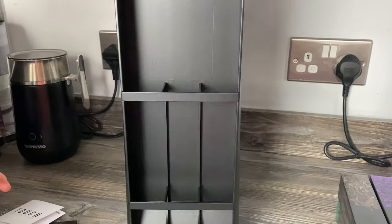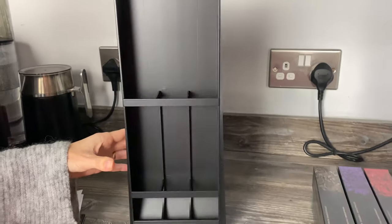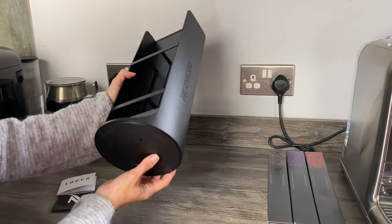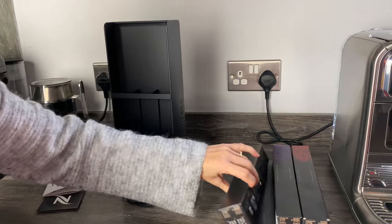It spins 360 degrees. I wasn't sure whether just the inside would spin, but the whole thing spins. Is it stable? Fairly stable — though it's empty at the moment. We're going to put some sleeves in now, all six of them.